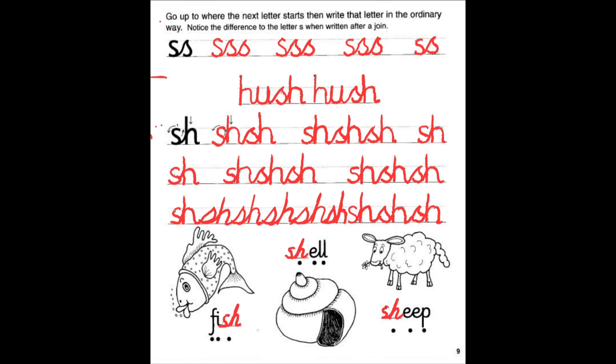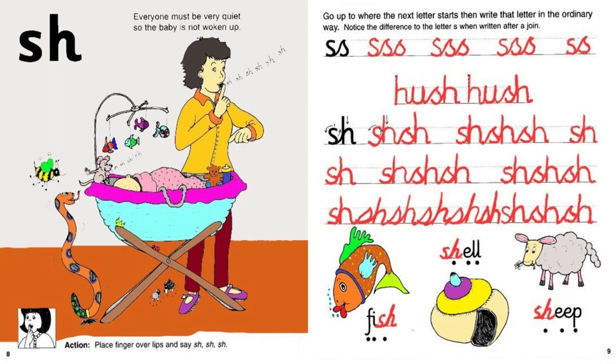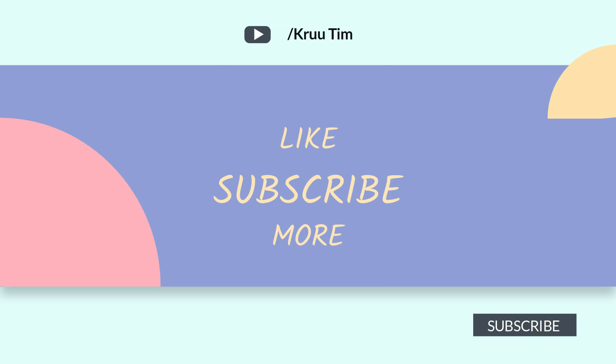Great job everyone! Go ahead and color page 8 and page 9. Let's take a look at my colored pages. Here they are. Page 8 is colored. Page 9 is written and colored. You did a wonderful job today. I will see you on the next video. Have a wonderful day! Bye-bye!